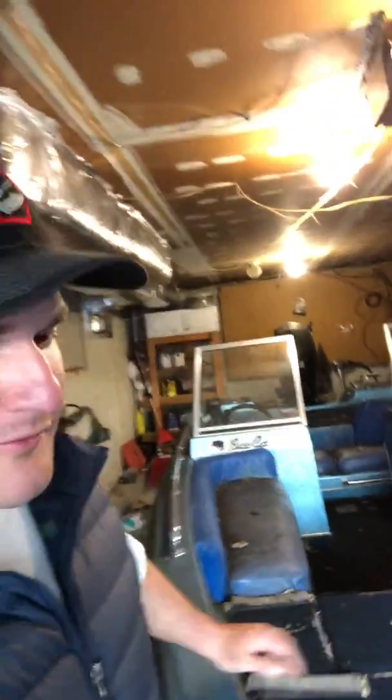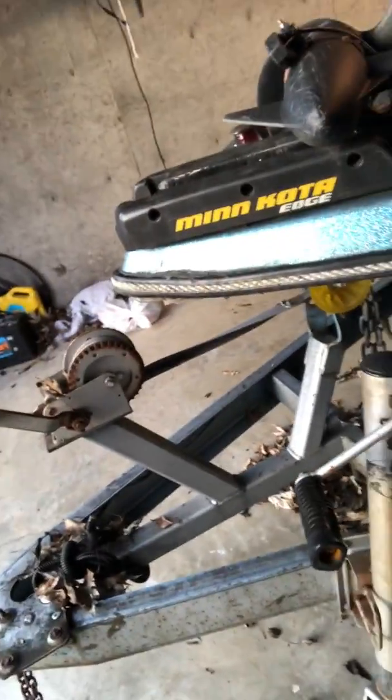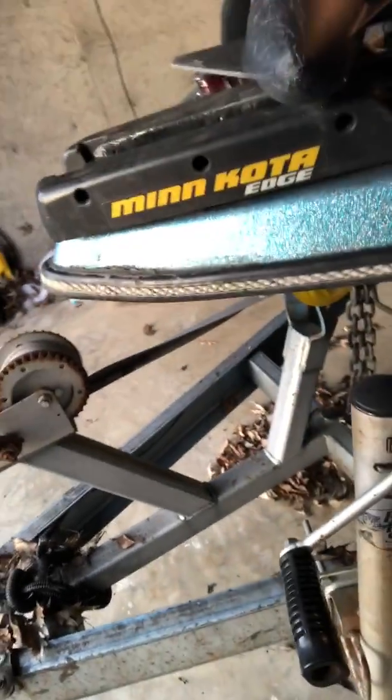One thing that's a pain right now is this winch down here — this thing's got to go. It's rusted up, probably about 20 years old, a piece of junk. I need to put a new wheel on here because it's near impossible to get the boat on the trailer.